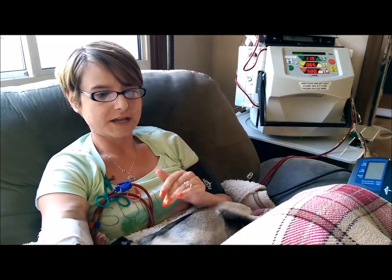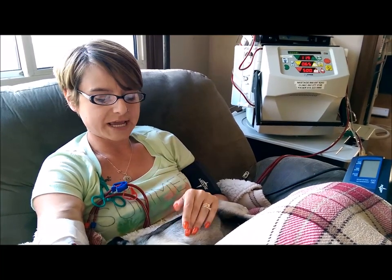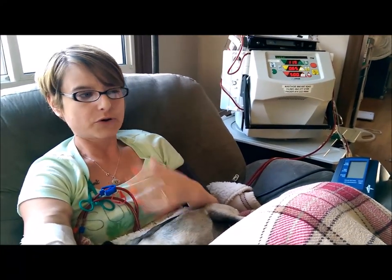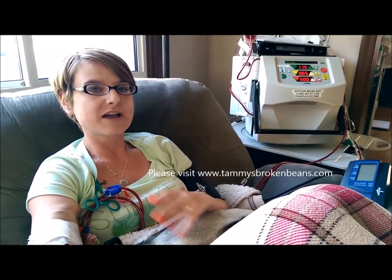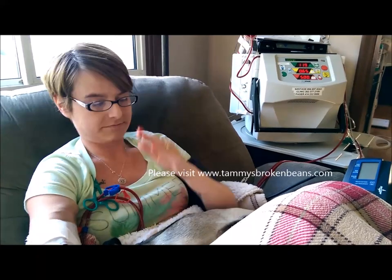I have a little bit more energy, a little bit more color — I'm not as pale as I used to be. I don't feel as sick as I felt, especially after the dialysis sessions. It's easier on me. What I like most about home dialysis is that I feel that I'm being proactive. I feel like I'm empowering myself, I'm in control, I'm keeping myself alive.